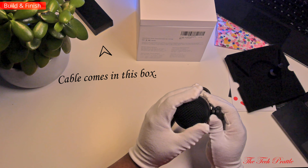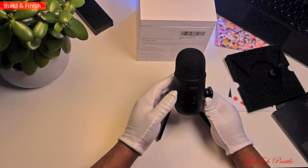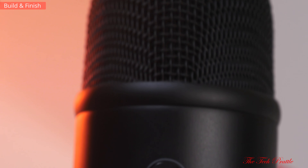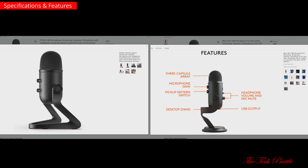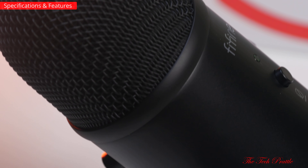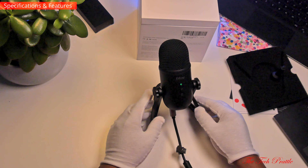Then there's the microphone itself. The first thing you notice when you pick it up is the weight — quite a heavy item, which I did not expect. It definitely feels nice; it's all metal construction including the stand, which is very impressive. The all-black paint and finish actually adds to the premium feel as well. Normally I don't spend this much time talking about packaging, but it's very nice and notable for this price point. The way FiFine has designed it, they are clearly going after the Blue Yeti — that much is obvious — but at a much lower price point.